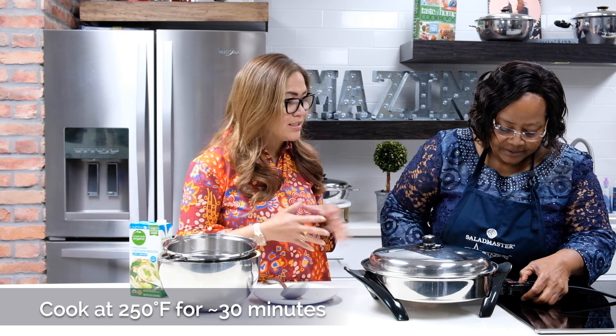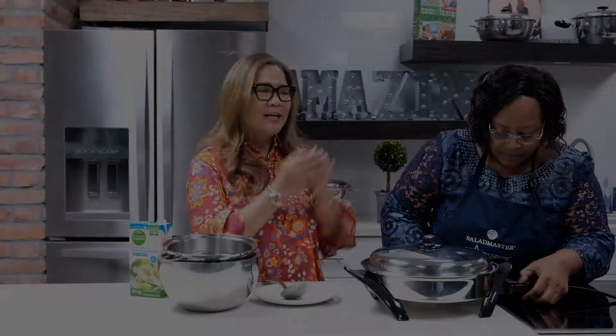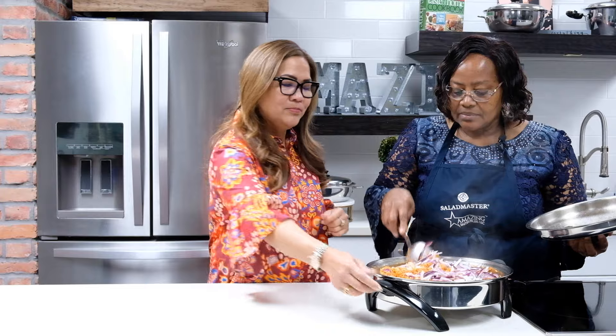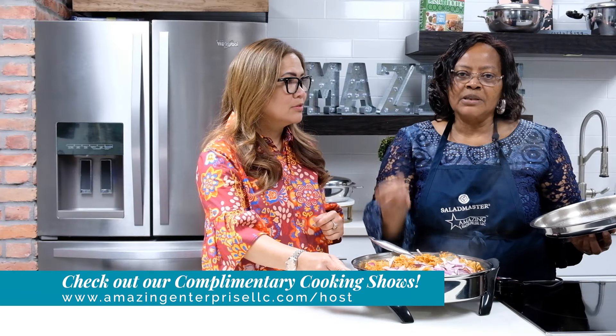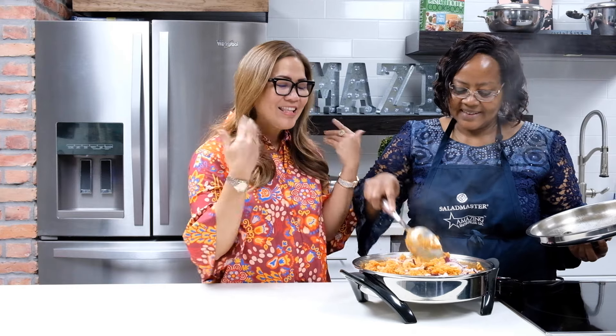We cook at 250 degrees for about 30 minutes and our jollof rice will be ready. 30 minutes are up! Mama Kate does the reveal — she added onions on top about five minutes before the end of cooking time. Now we mix the onions into the rice. For variety, you can add a mixed pack of carol's peas and sweet corn — great for vegetarians who want vegetables in their rice.